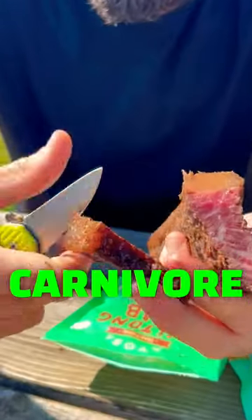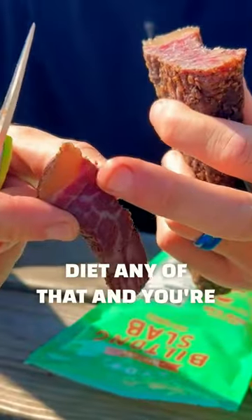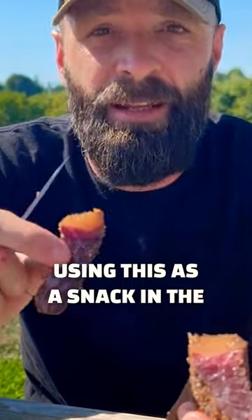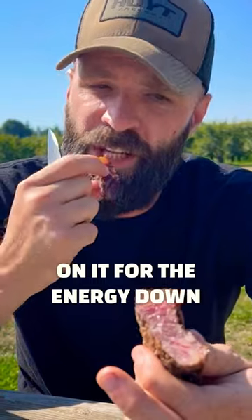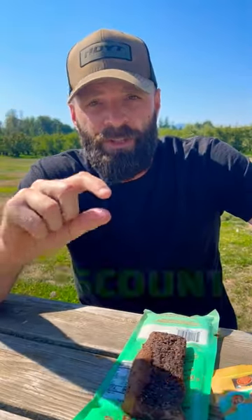They've been willing to make a slab for me that has high fat on it — that's what you've been seeing. If you're on a carnivore diet, keto diet, or any of that, and you're using this as a snack in the field for hunts — backpack hunts, whatever type of hunts — you've got to have that fat on it for the energy.